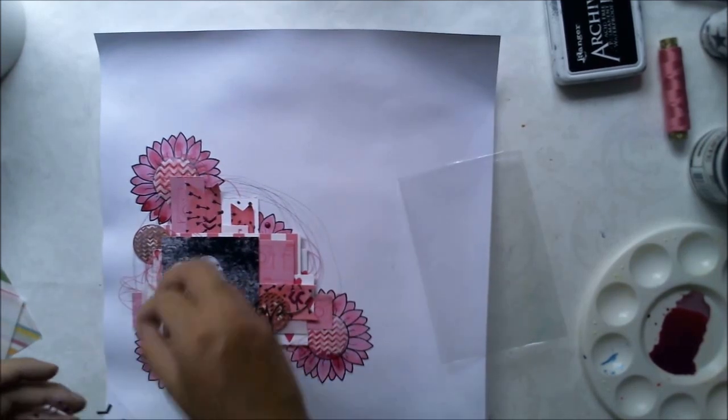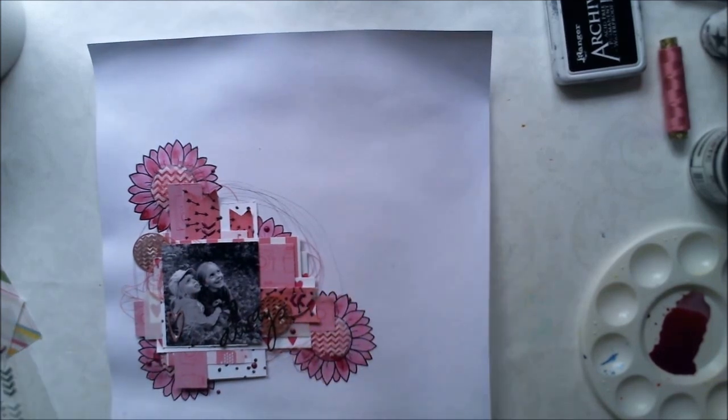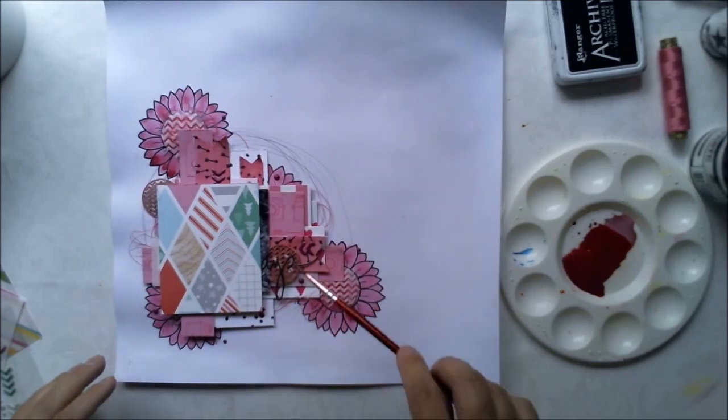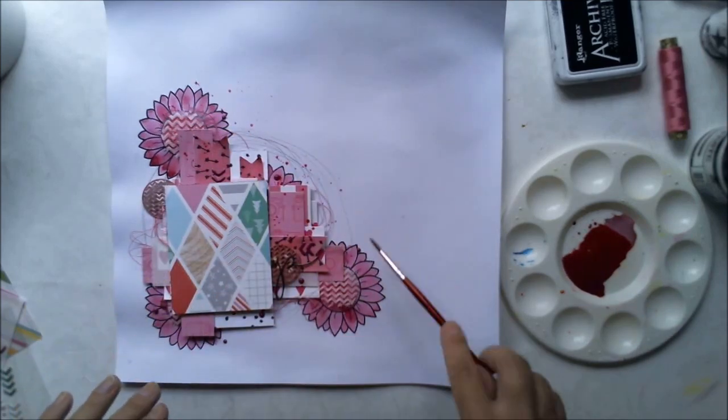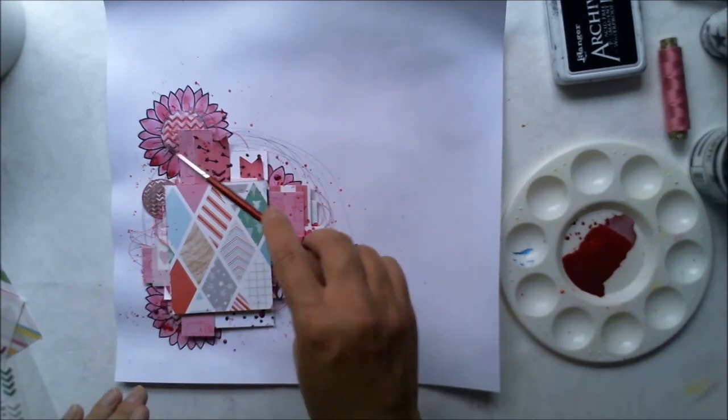My last thing to do is to use the same paint and water mixture I used before on the background, now with a brush and flick it here and there, just to make it more like me.